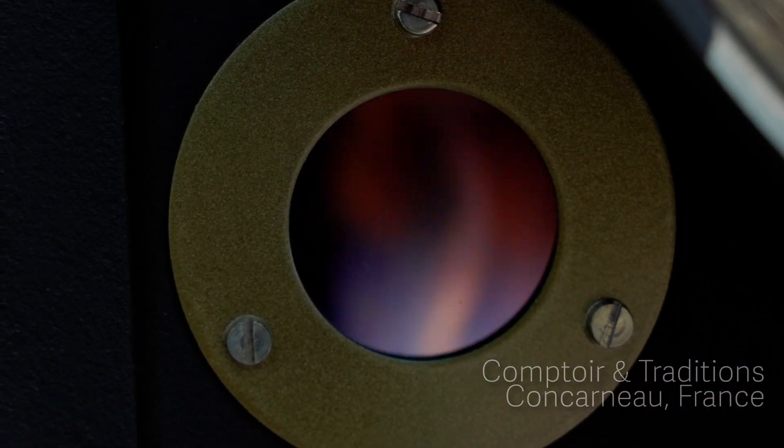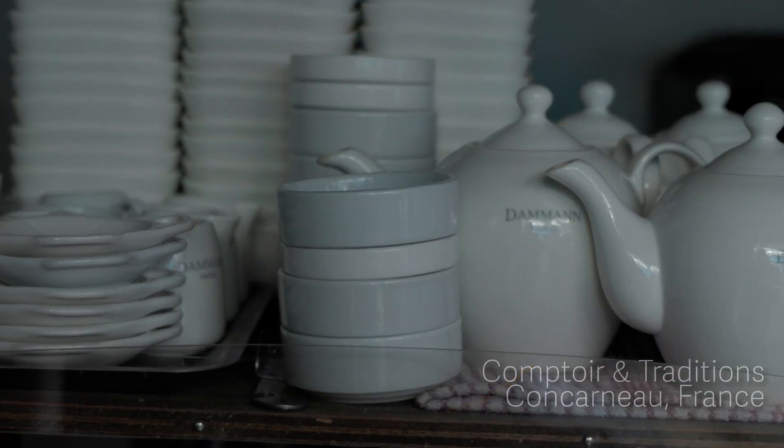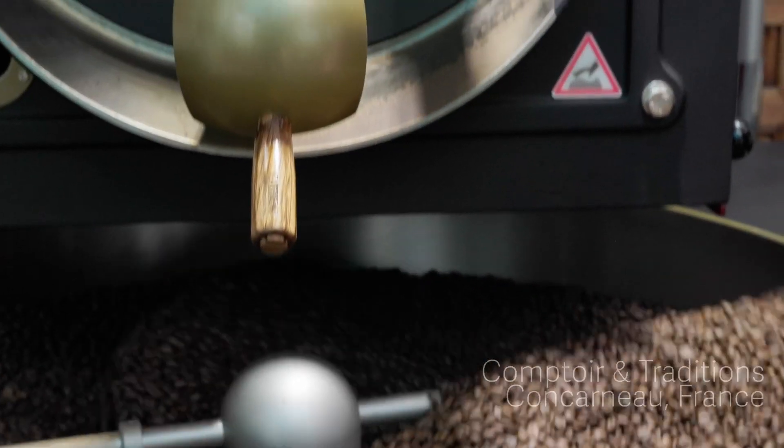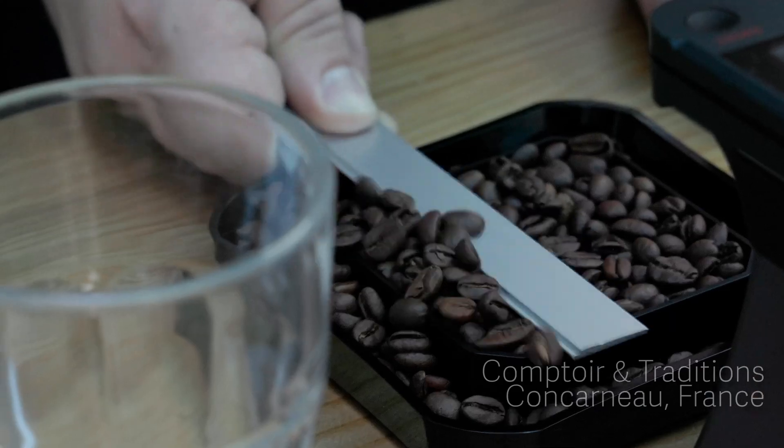The roaster carefully monitors the process, which often takes about 15 minutes. Just when the beans have been properly roasted, the beans are released and cooled to prevent continued roasting. Then the next batch is loaded into the hopper.